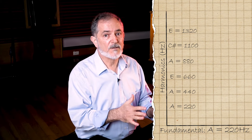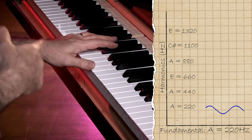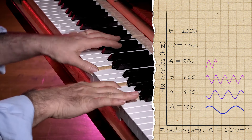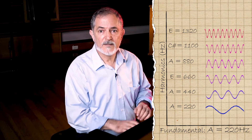The first harmonic, which is your bass note — if I play A — produces a second harmonic, an octave above. The third harmonic is a fifth above that. Then a fourth. Then a major third. Then a minor third. So those are the first six harmonics of A.